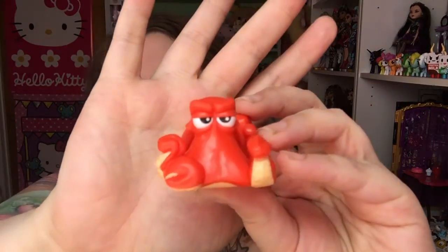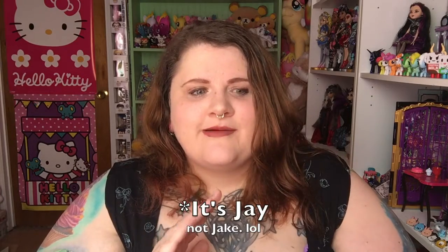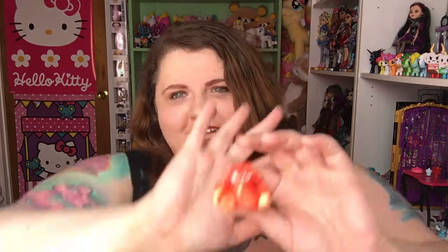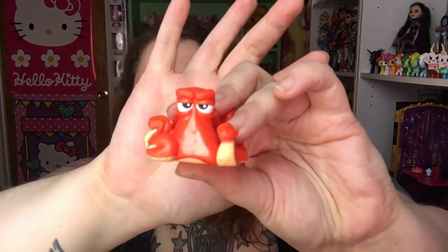I got Hank! I got all the characters I said I wanted in the beginning — that's so funny. He's so cool looking. He's also voiced in the Finding Dory movie by one of my favorite actors. He's Al Bundy from Married with Children if you're old enough to remember that. If not, he also plays the granddad on Modern Family. But he does Hank's voice, so that's really cool.